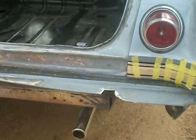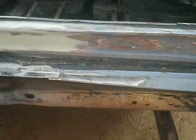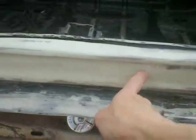We're back down to the trunk. We're going to go around. I ordered that chrome piece that goes right in there, right in here today.